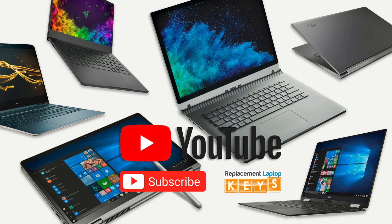Please give us a thumbs up if you thought the video was helpful, or comment below on what you would like to see more videos of. If you need to purchase a replacement key, please visit replacementlaptopkeys.com or click on the link below. Thanks for watching.